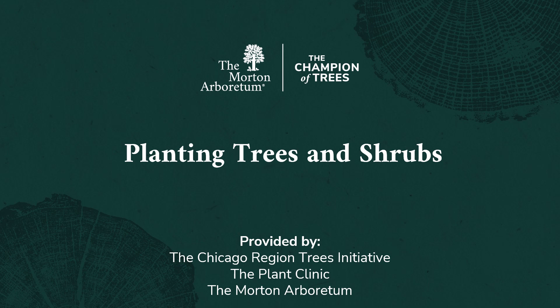Hello and welcome to Planting Trees and Shrubs, a presentation provided by the Chicago Region Trees Initiative and the Plant Clinic at the Morton Arboretum.